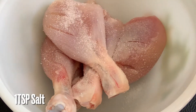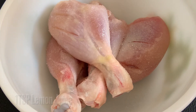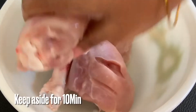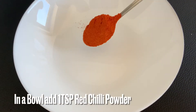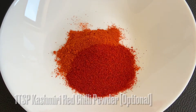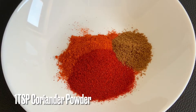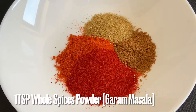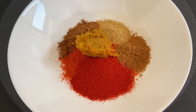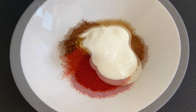Put all the flour in with the salt. Make the chicken tender and juicy in the kitchen. You can also add 1 teaspoon of salt, 1 teaspoon of red chili powder, 1 teaspoon of ketchup, 1 teaspoon of ginger garlic paste, and 2 teaspoons of oil.